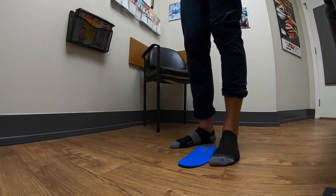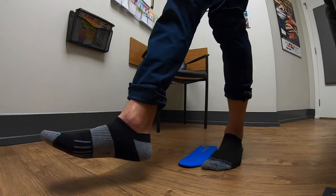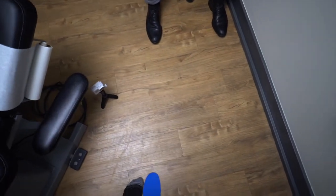Now let's do it without the orthotic. We do need to do some work on balance for you — we need to do some work on strengthening up your hips because you have a bit of a hip weakness I can see. And then back up again. Now back onto it one more time.